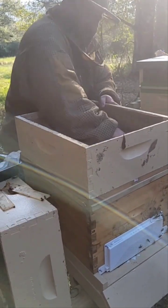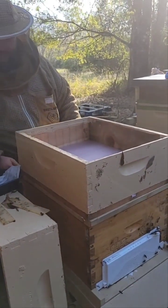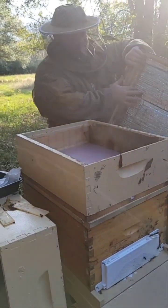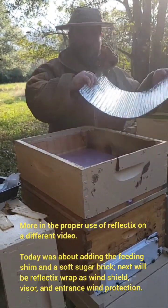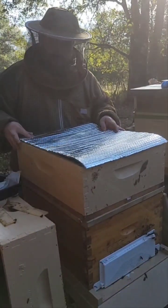Everything very nice, tightly packed down. So there it is. I put the cover with reflectives — reflectives and space is a good combination for insulation. Woo-hoo, it rhymes.